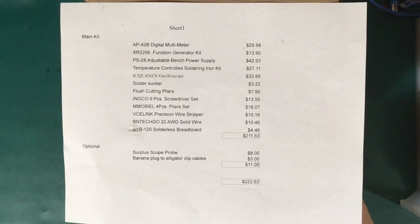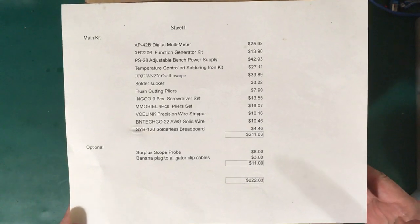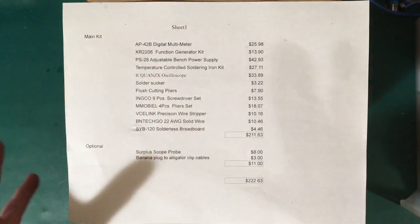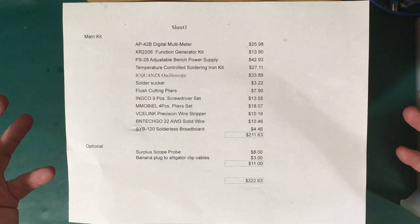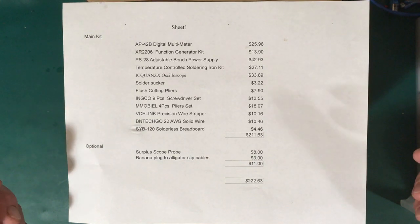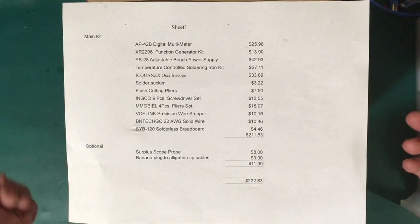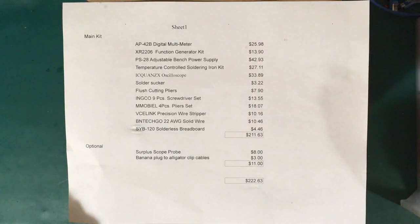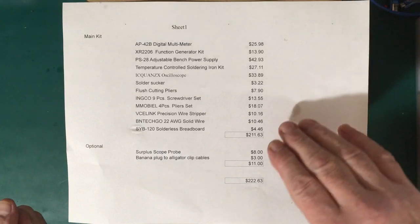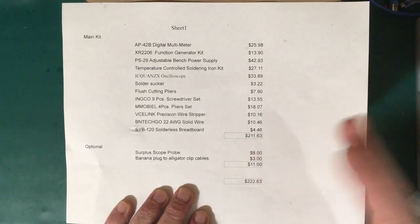A little while ago I got to thinking about how cheap a kit for doing electronics could you put together and still effectively do it. The idea is to get an entry-level kit that provides all the tools you need to investigate electronics, do some repairs, build some little projects — all at a very low cost. I put up a price limit of $250 Canadian, and the list includes a digital multimeter, function generator, adjustable bench power supply, soldering iron, breadboards, and more — totalling $211.63 Canadian, around $160 US.